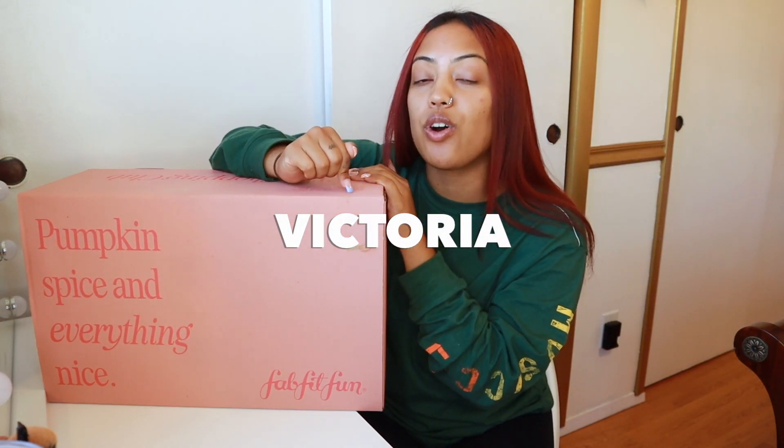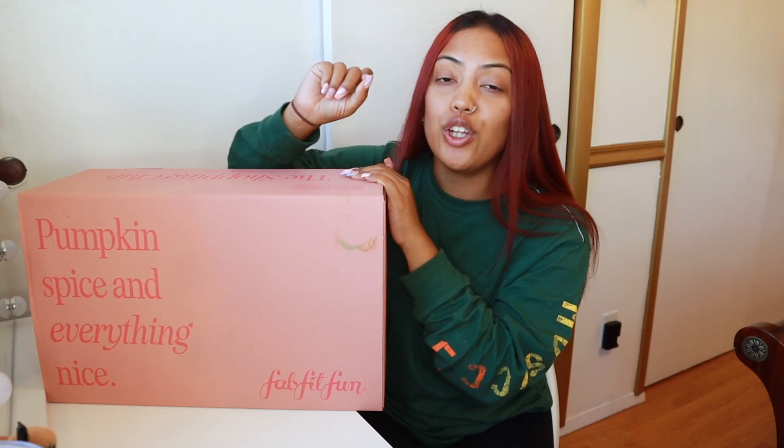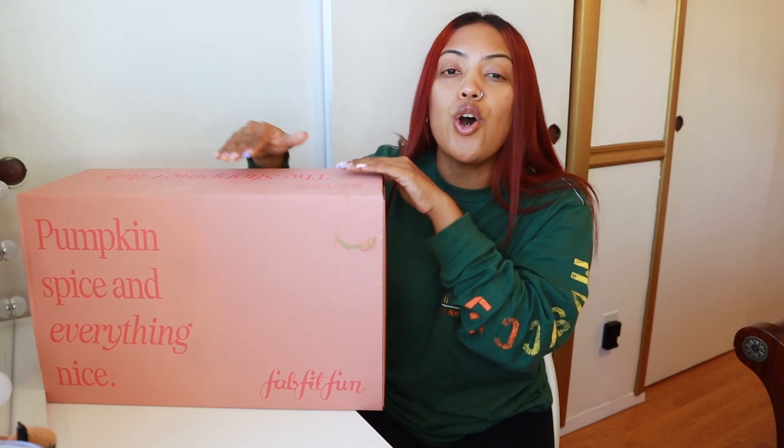With my discount code down below — it is Victoria — you get 20% off your first box. Your first box is only $47.99. So you're basically paying $48 for $300 worth of things in here. If that's not a steal, I don't know what is.